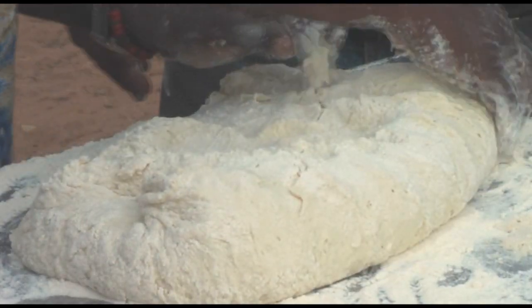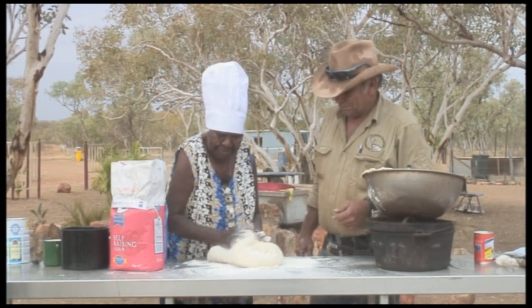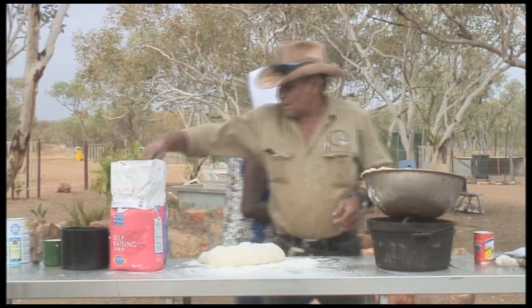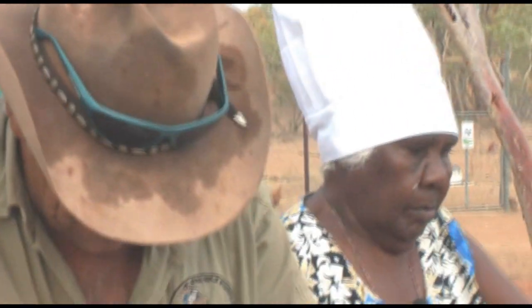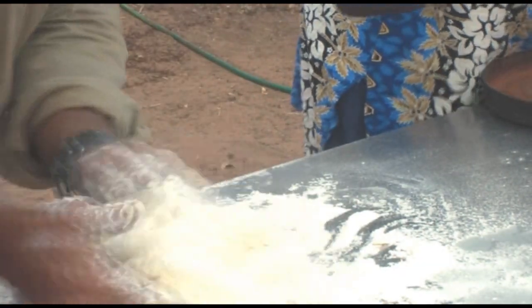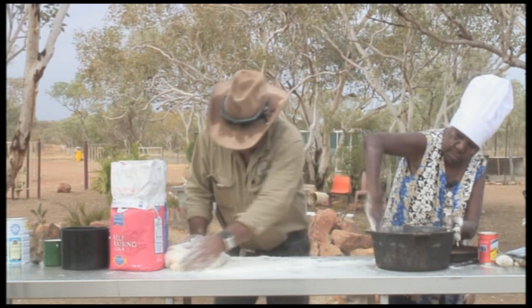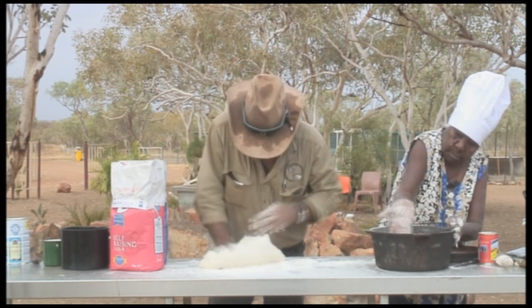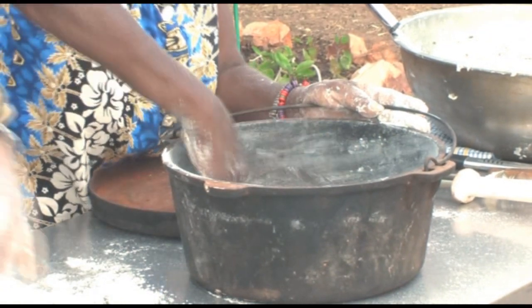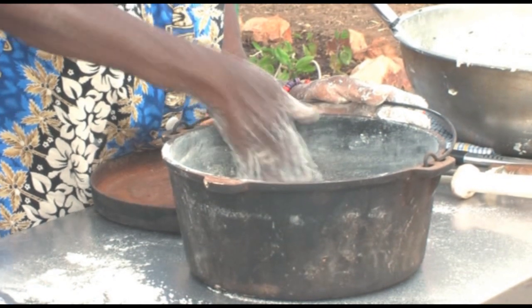There's a lot of sticking and burning. I'm just rubbing this so it won't stick — putting some dry flour instead of putting fat flour.